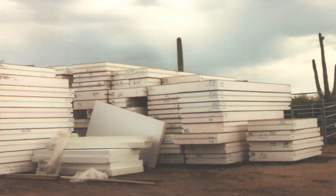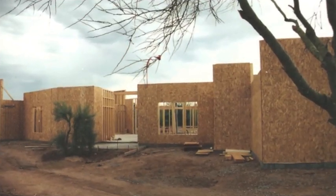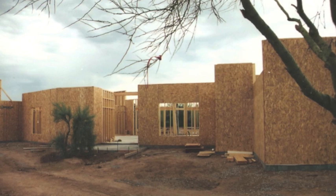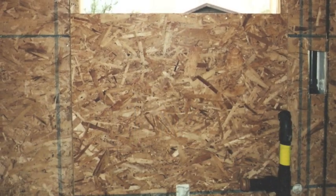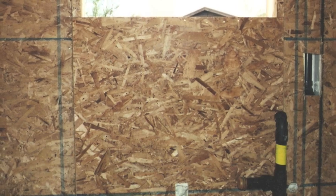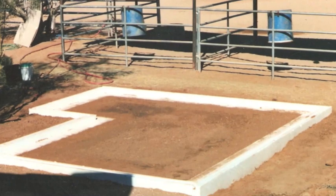I started building with SIPs — great system, but there was something lacking. The plumbers and electricians didn't really enjoy it; it was a little more difficult for them to work with. Super insulated, but a little bit expensive. Don's system was much simpler — just the styrofoam and the secret sauce, no drywall, and very few trusses.